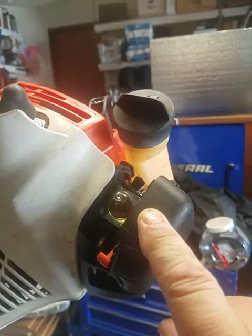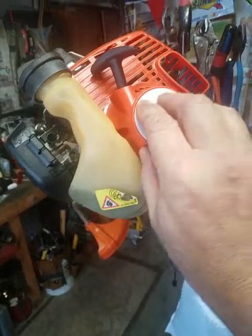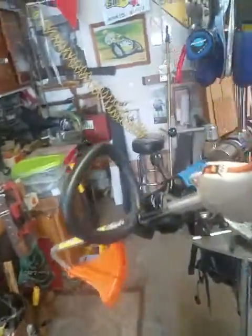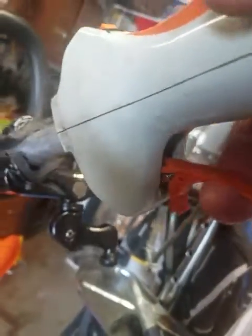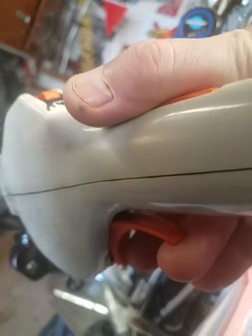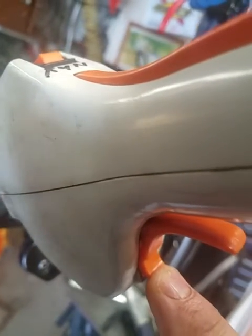I went online and looked up the owner's manual — it's available online for anybody. This turns out to be a very common model by Stihl. They're not making this model anymore, but a comparable model sells for about $175. My brother said he spent about $150 on this one 20 years ago. To start it, you have to engage this part-idle device, which puts it on a high idle and enriches it. I wasn't doing that. Once I finally did that, it fired right away.